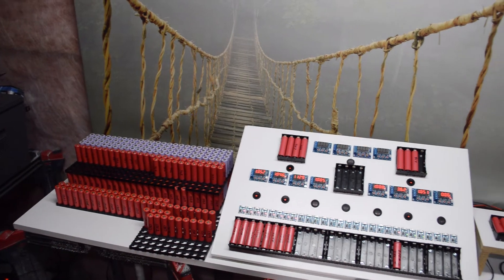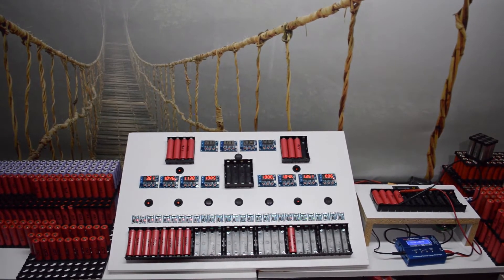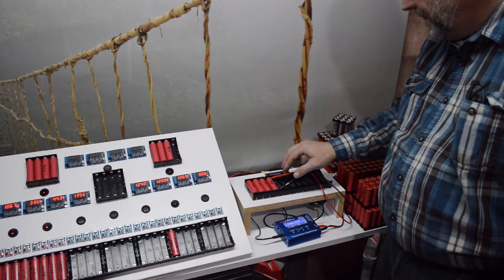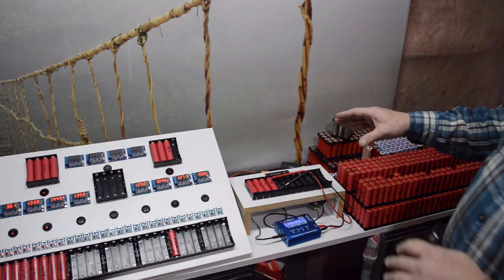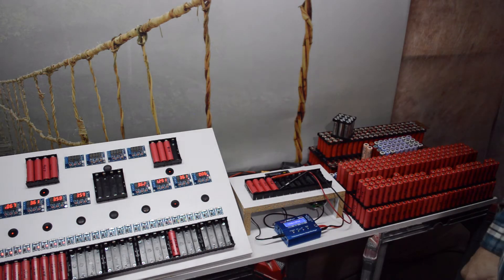Let's go back and check the voltage to see if we're close to 4.2 volts so we can discharge. The completed cells over here are the ones you've seen before - we're almost ready. I'll let this run out, then turn the video back on and show you how I initiate the discharge process.